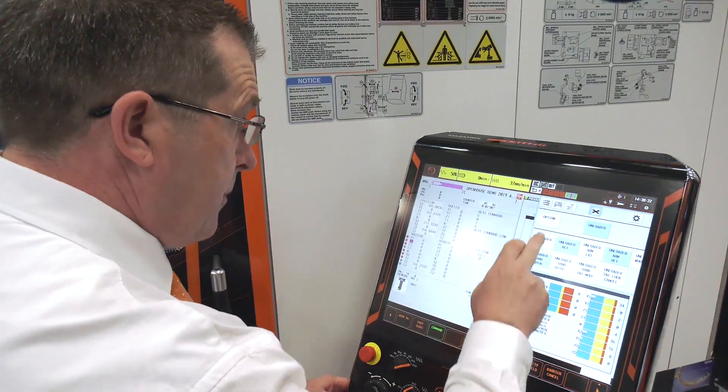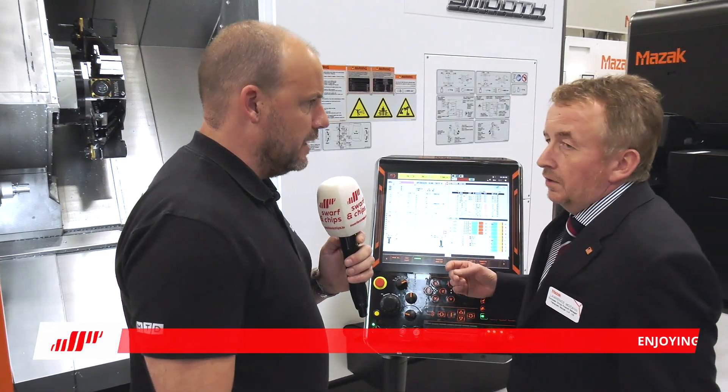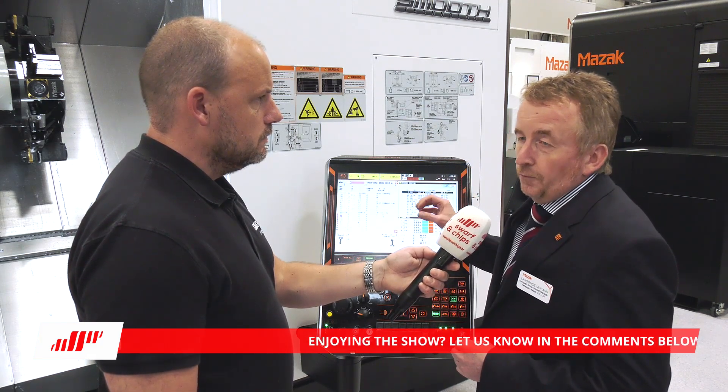Coming back to the turrets — how much milling power and speed do you offer? We've got a 5 kW drive and 6,000 RPM capability. How does this work with your Smooth-G control, Lawrence? We produce both the machine and the control, so it's a closely linked pairing. The software on the Smooth Control is designed to drive this machine, effectively synchronising the turrets and cutting processes to optimise cycle time.